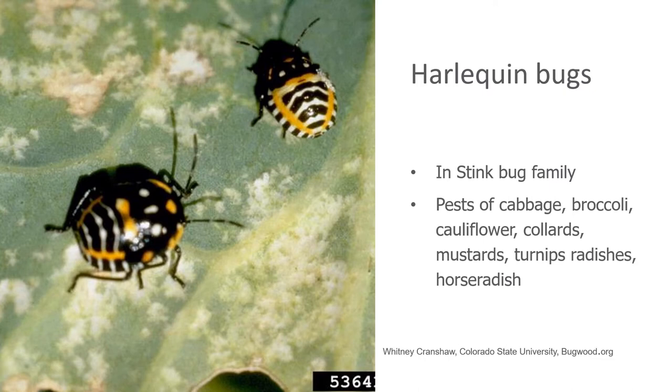Here's a photograph of a couple of nymphs of the Harlequin Bug. You can see they don't have that strong orange coloration. Rather, they have black and white stripes with some orangey-yellow highlights along the back. See how they're damaging the leaf that they're on? With their straw-like mouth part, they're piercing the tissue of the leaf and drawing sap from it.